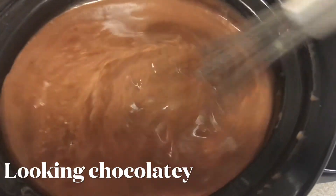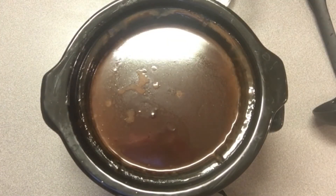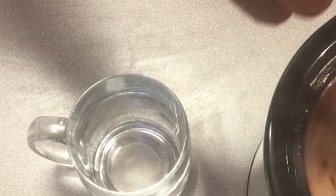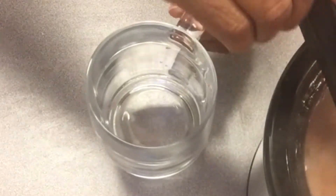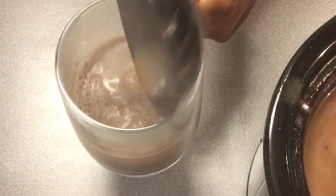Mmm, smells good! Alright, our two hours are up, guys — look how dark that is now. If you want your hot chocolate to be extra chocolatey, put the whole bag of chocolate chips in your pot.